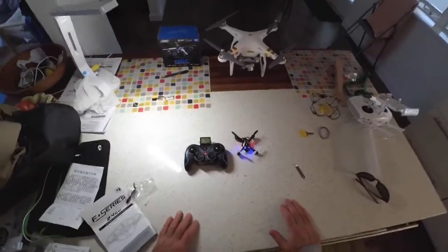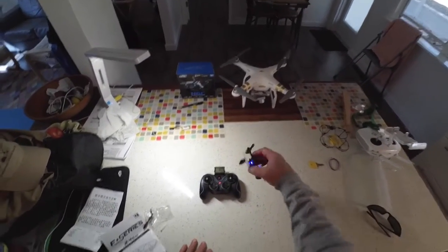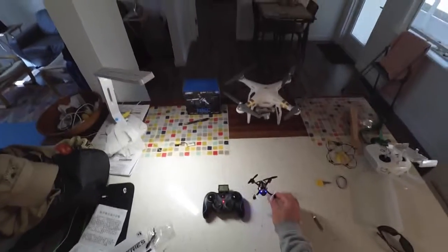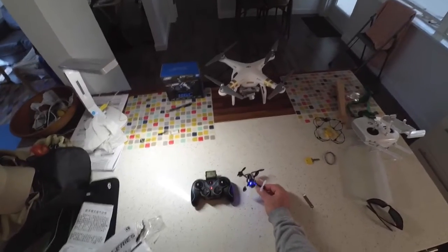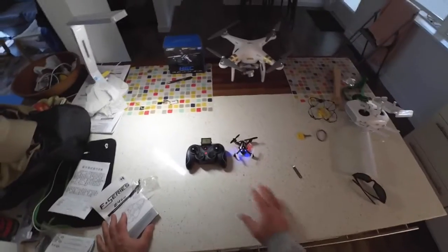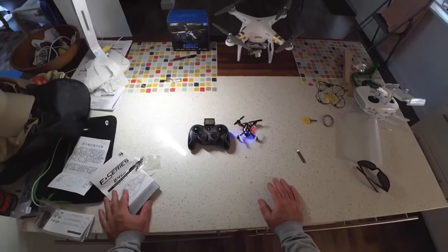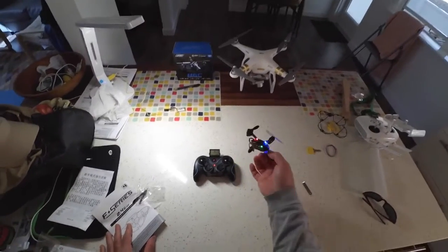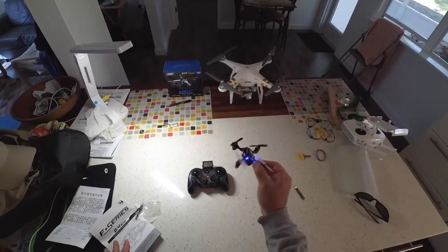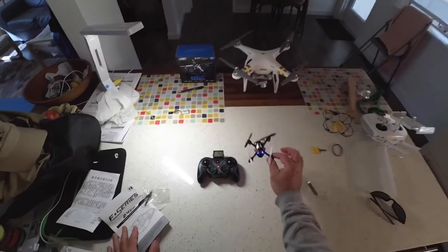There is a so-called headless mode on this quadcopter where you can hit a button and it will supposedly head back in your direction when you pull back on the right stick. I have found that headless modes in these type of toy quadcopters is really good for nothing — I wouldn't recommend it. The best advice I can give with a smaller quadcopter like this is just keep it within 50 or 70 feet of you. Don't fly it around a lot of trees or buildings or you will quickly lose it.